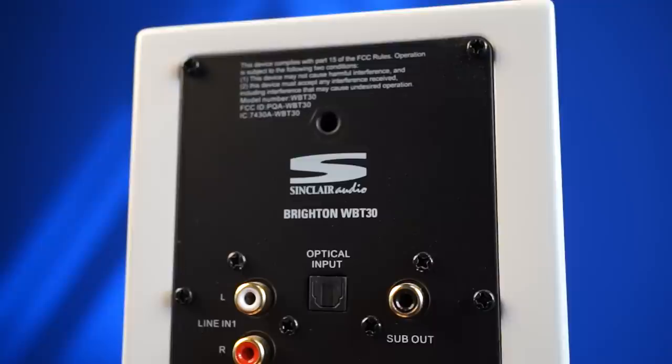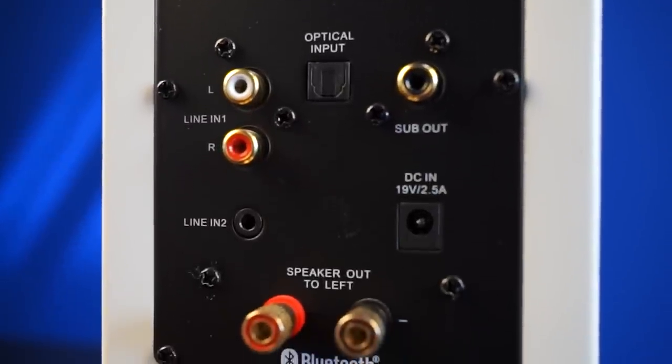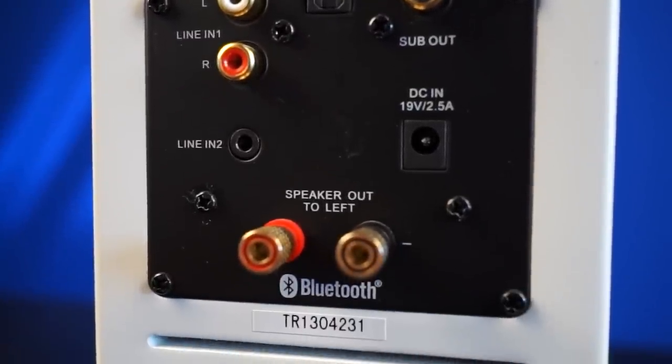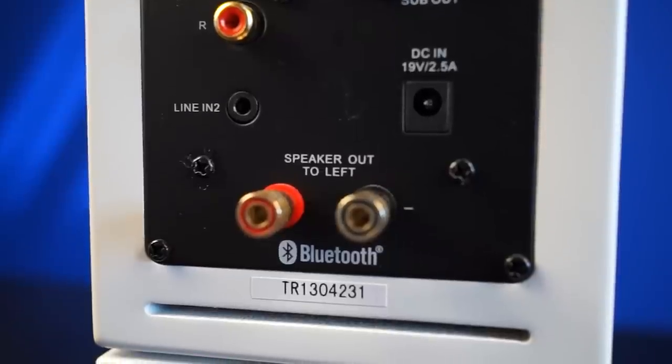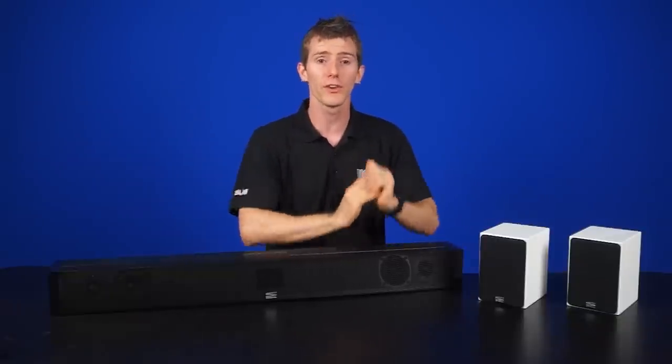These ones have onboard power — they're active speakers — so they have a built-in amplifier that drives both speakers. You can just directly plug your source in. But that's not always the case, and you may end up needing a receiver in order to power all of your speakers.